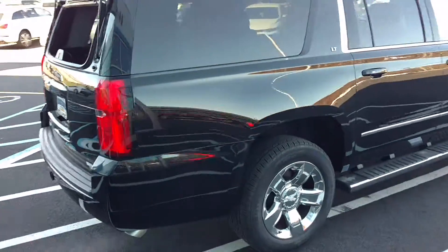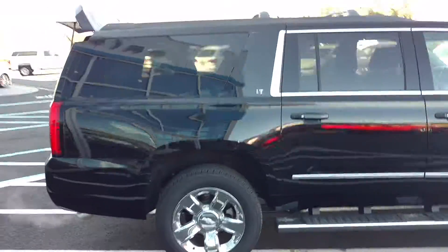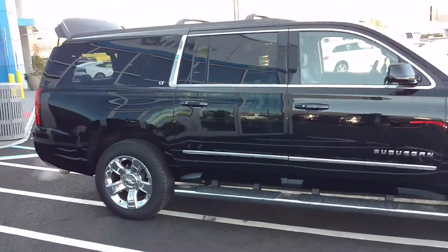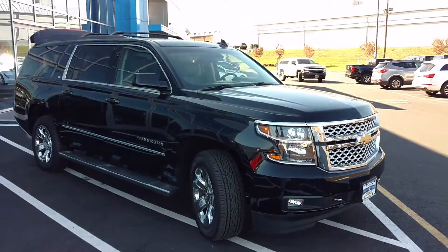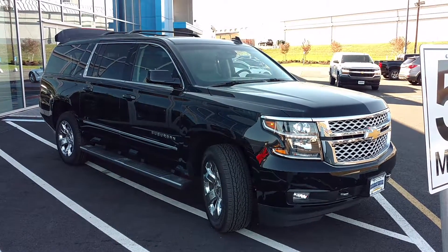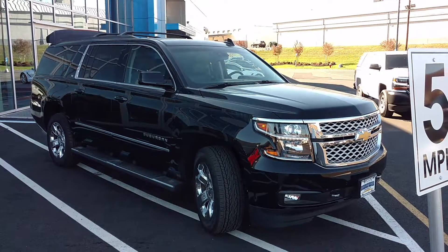Coming around here, just a really clean, nice truck. And I've got 10 to 15 of these that are just tremendous deals that will save you a lot of money. Now let's see the inside.